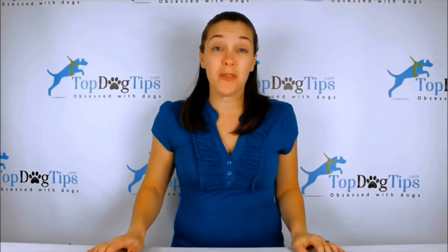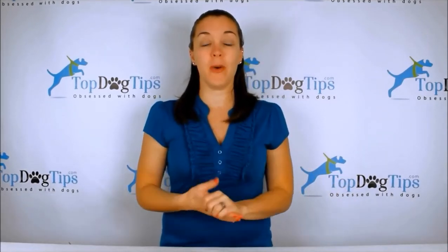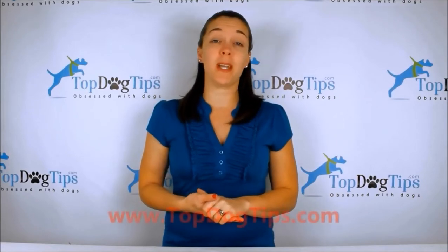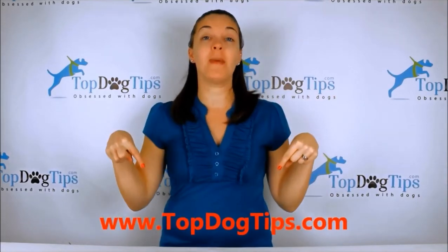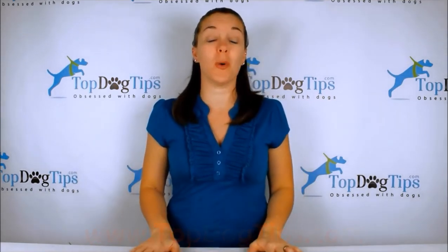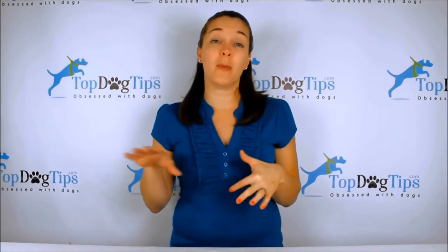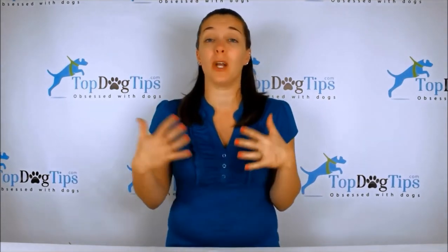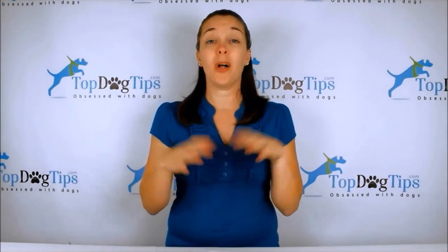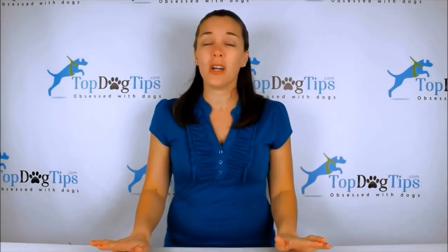Thank you so much for watching guys. We really appreciate you tuning in whenever we post a new video. You can check us out on our website topdogtips.com — be sure to bookmark that and check back often because we are always publishing new reviews, product information, top 10 lists, information about dog care, grooming, training, all aspects of dog care and health, and we share some vet tips on there — all kinds of great stuff.